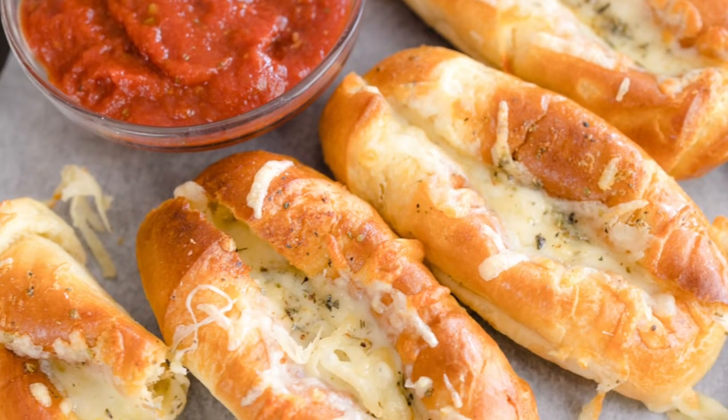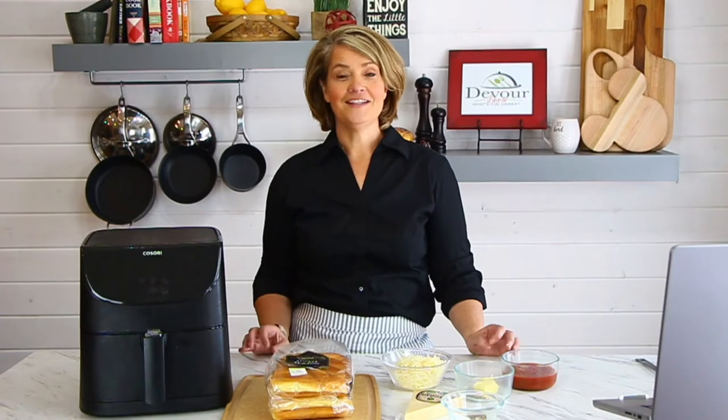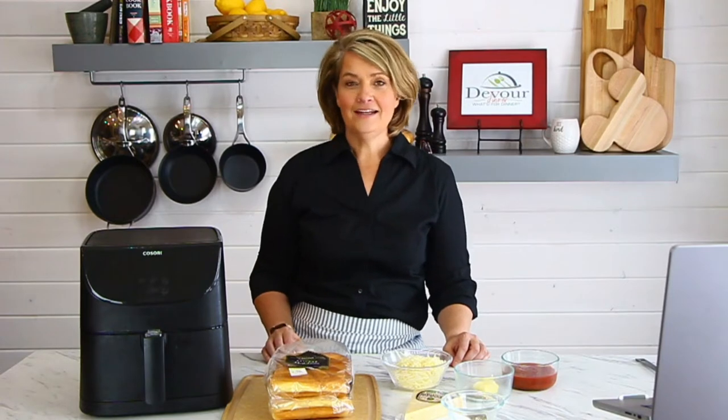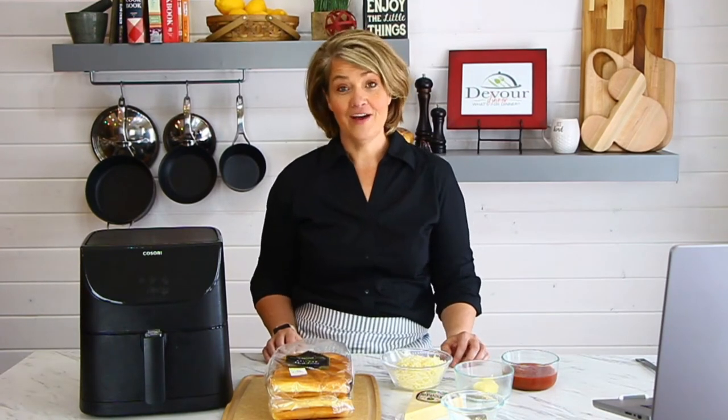This recipe for cheesy breadsticks is a newer recipe on my site, at the time of recording this video anyways, and I'm really excited to share it with you. I came across it while I was traveling and had it at a restaurant — I loved the concept and decided to recreate it at home. It has become so much fun, and I want to share it because it's so quick and easy.